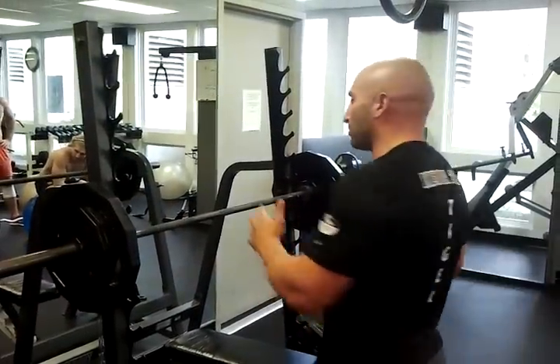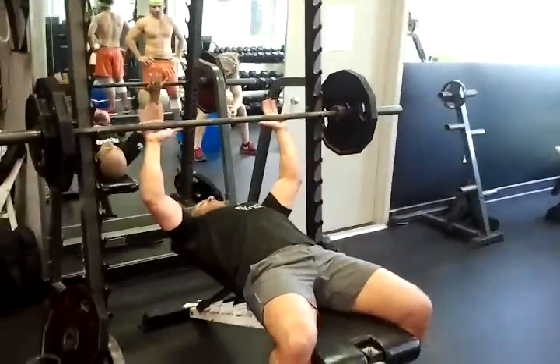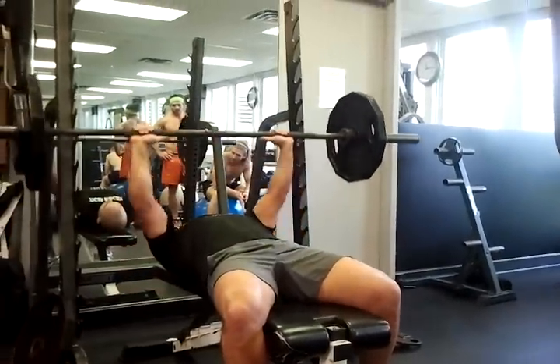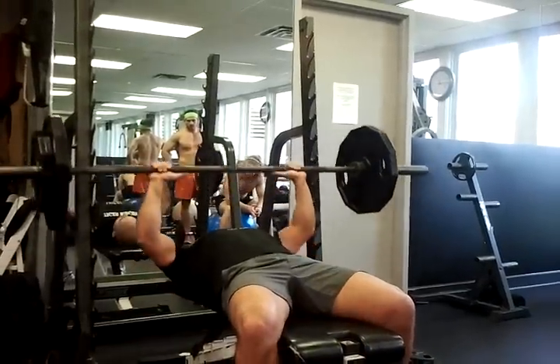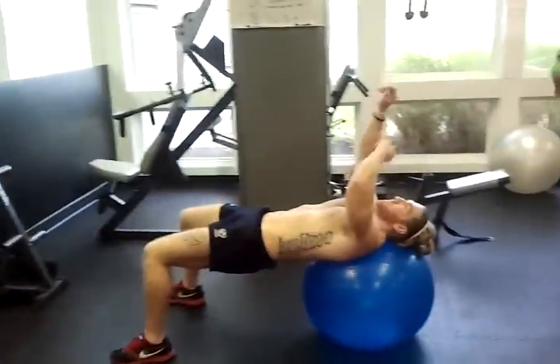Maxing out as many reps as possible. What's important again: body position is key — shoulders into the bench, hands nice and wide apart. Bring it all the way down, touch the chest, drive it up. All the way down and drive it up. Make sure you do full range of motion. Then on to the skull crushes.